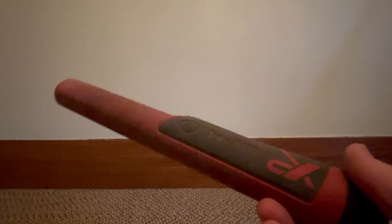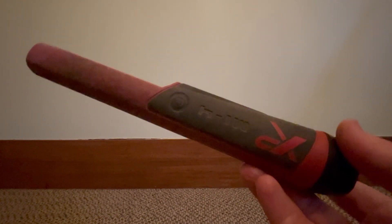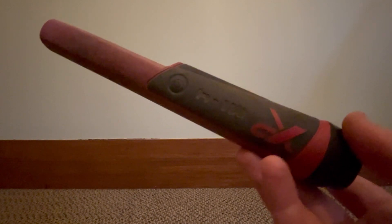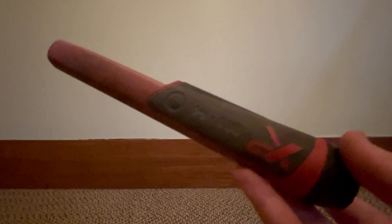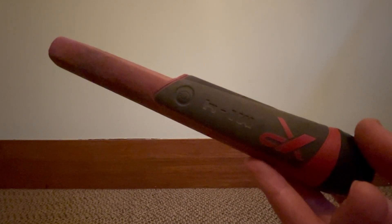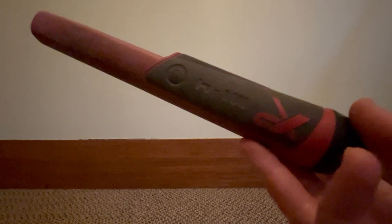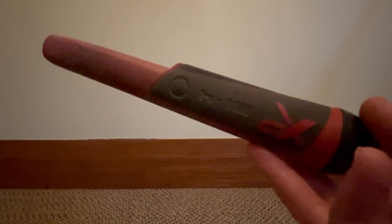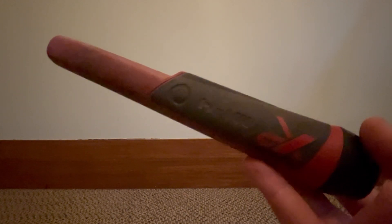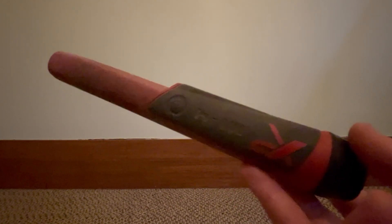Tip number three relates to pinpointers. Pretty much everybody who does a fair bit of metal detecting will by now have their own pinpointer, and there are quite a few different models — the XP-MI4, the Garrett Carrot, Minelab Profind detectors, and a host of others. What a lot of people don't realise is that the pinpointer can be ground balanced, just like your metal detector, to calibrate it for mineralisation in the ground. When you're trying to find a target in the hole and the soil is highly mineralised, your pinpointer is going to beep everywhere, making it very hard to home in on the target.